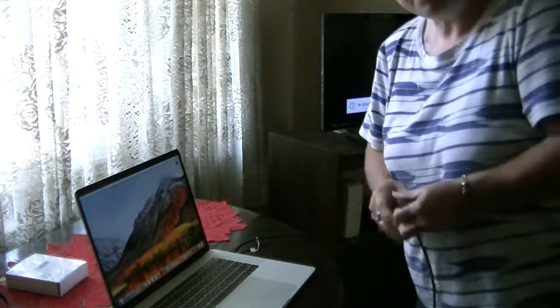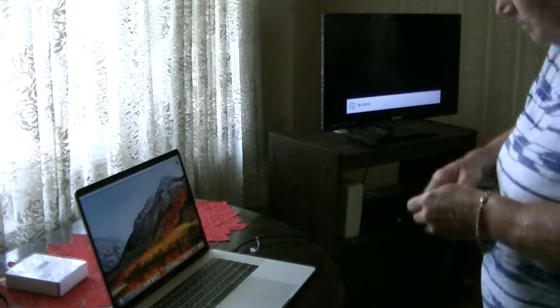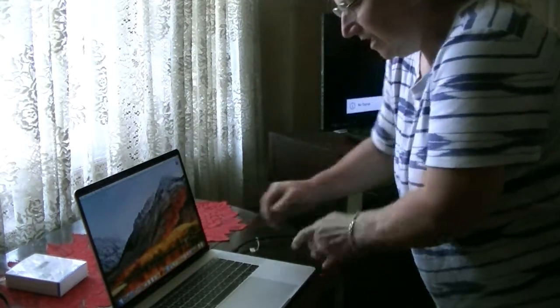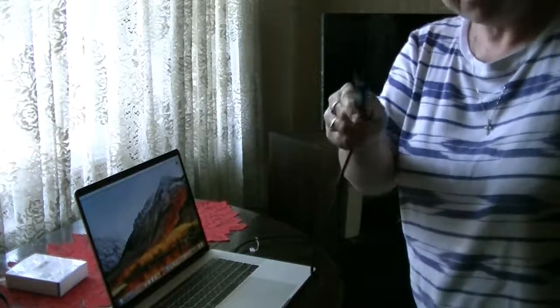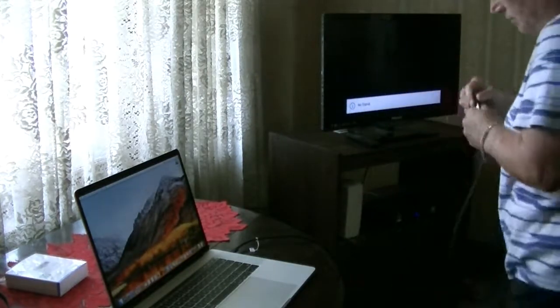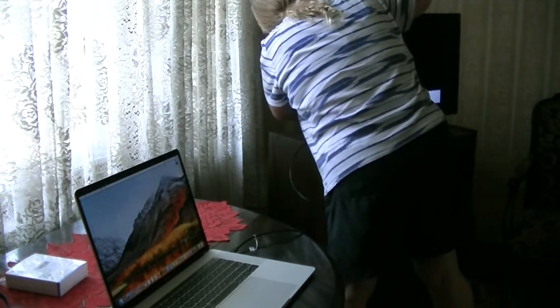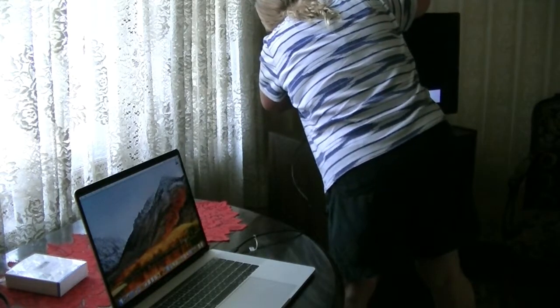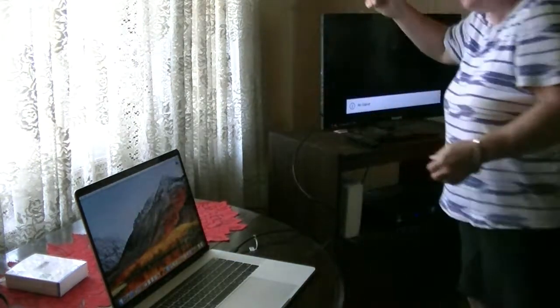I have a MacBook Pro, the latest and greatest, and it plugs right in the side. You take the protector cap off the HDMI cable, plug the HDMI into your TV, and you're all set.